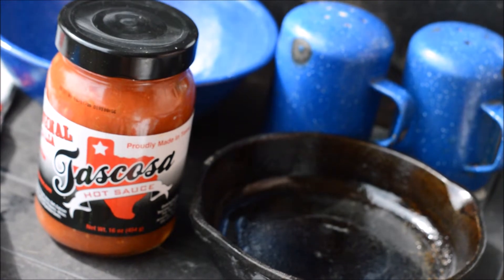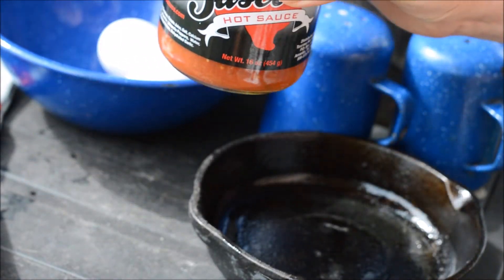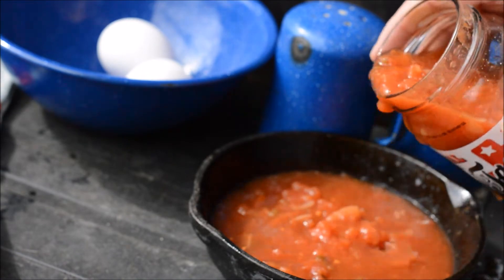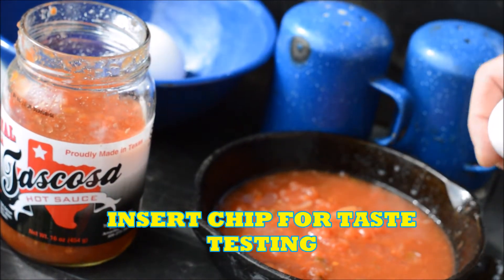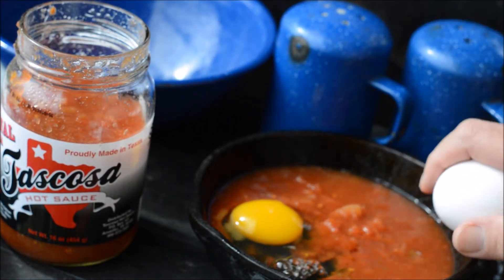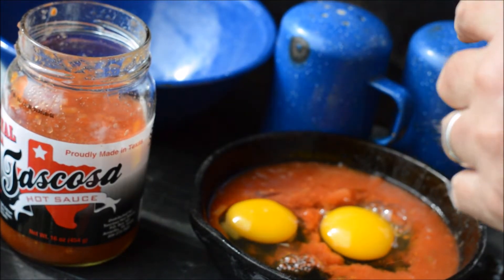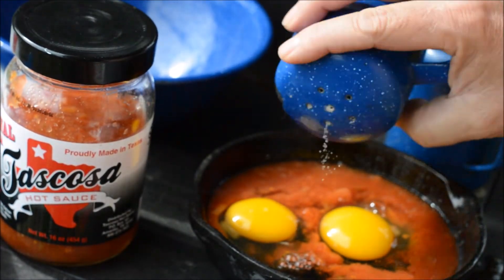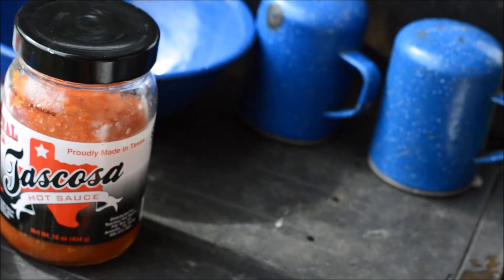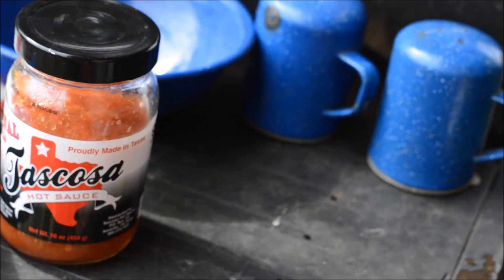This is definitely one of those recipes where less is more. Doing a review of the salsa, I didn't want to get a real complicated recipe. This is just basically a little salsa in your pan or skillet, break a couple eggs on top of it, and a little salt and pepper to taste. Throw it in your grill for about 12-15 minutes.